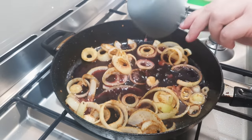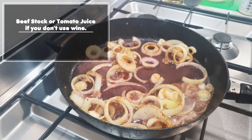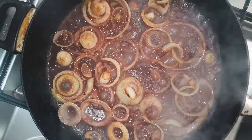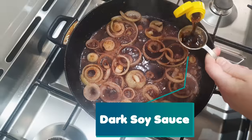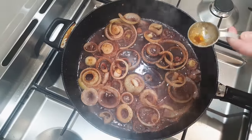Emma likes to put the wine in now because it's going to deglaze the bottom of the pan — and by deglazing, it's going to lift that beautiful flavour off the bottom there. Then the other sauces go in next: Worcestershire sauce and soy sauce — a dark soy sauce is the one Emma just used.